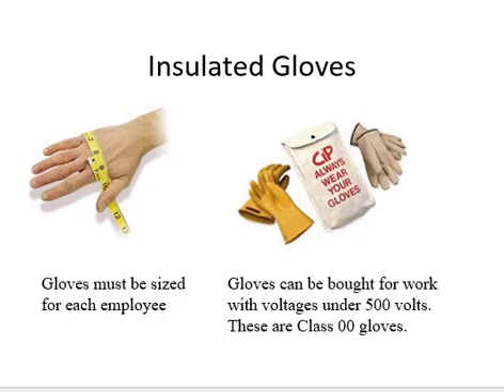Good morning. It's day 105 of Safety 365. I just want to add a little bit more from day 100 on the insulated gloves.